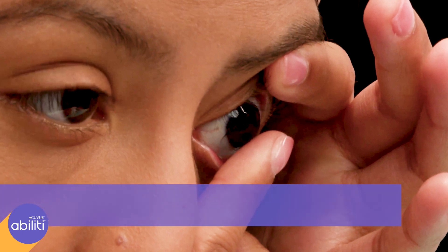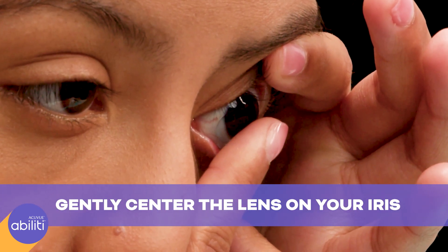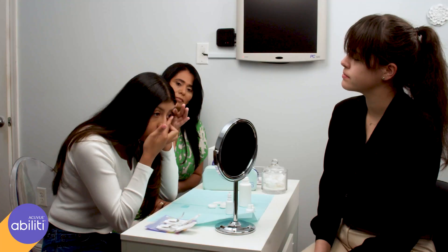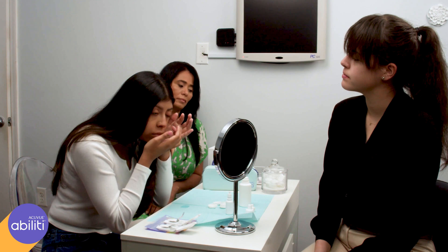Looking straight ahead, stare at yourself in the mirror while you gently center the lens on your iris, which is the colored part of your eye. Slowly release your top eyelid, close your eye for several seconds, and then blink.